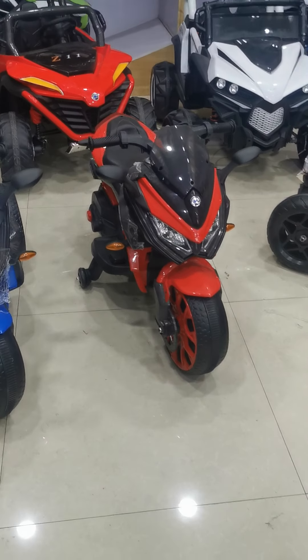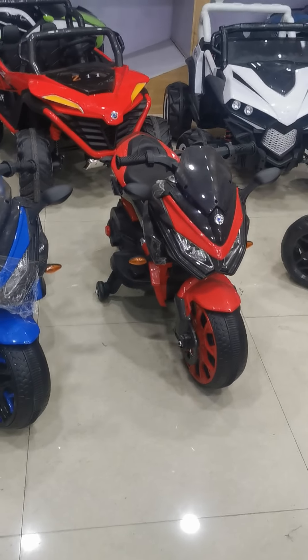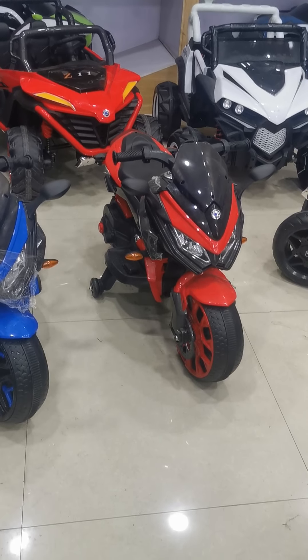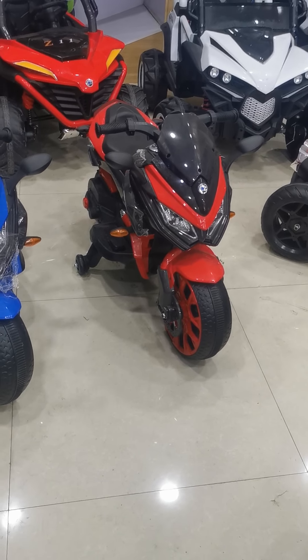Hello my friend. It's my honor to introduce you guys about this bike. Firstly, let's check the specification of this bike. It got one battery, two model. The battery size is 12V 4.5A. The model size is 380 plus 2.